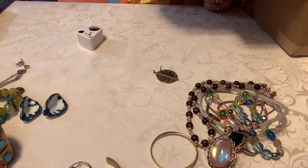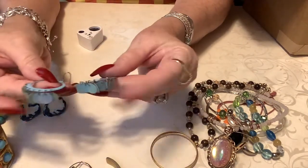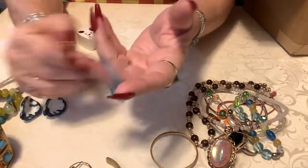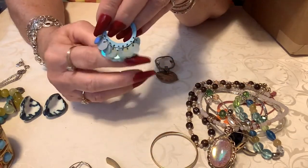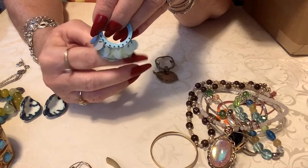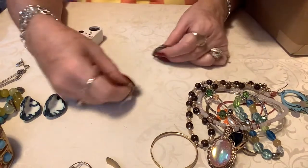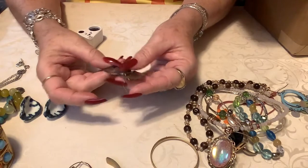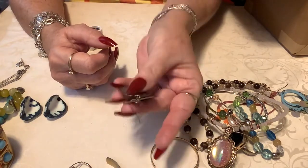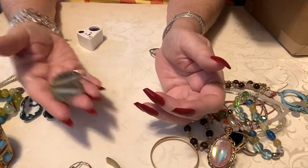Okay, next we have this pair here — just a little turquoise color with little mermaid scales — for a dollar. This pair here is kind of cute — I'll put two dollars on those, those are cute.